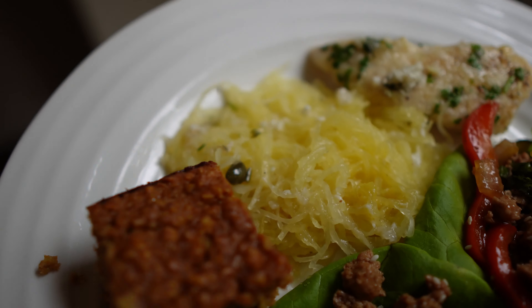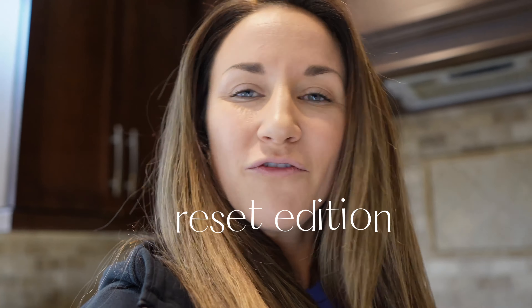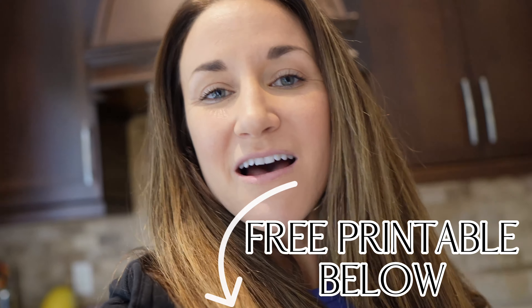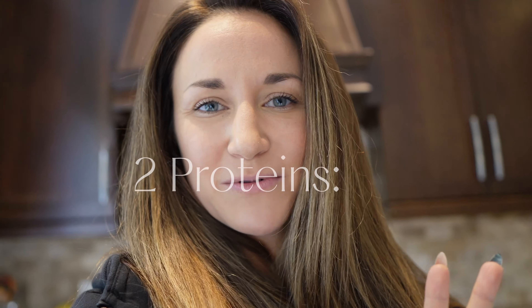If you're feeling the same way and you're ready to give yourself a little reset, hopefully you'll find today's meal prep helpful. I have a document here that has all of the ingredients, all the recipes, everything that you need if you want to recreate any of these recipes or just do the whole thing along with me.